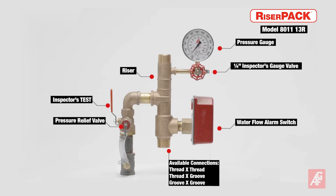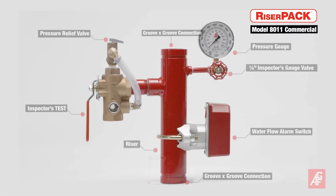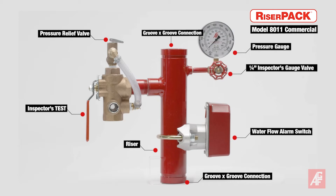Riser pack floor control assemblies meet the requirements of NFPA 13D, 13R, and 13 for wet fire sprinkler systems and are available in a full range of sizes and connection types. They can also be assembled with additional features to meet your custom specifications to further reduce installation cost.